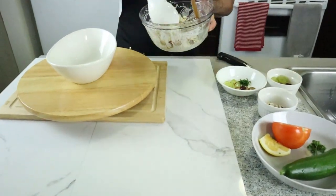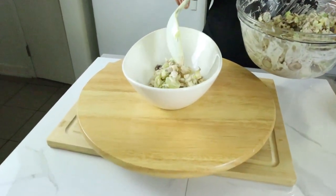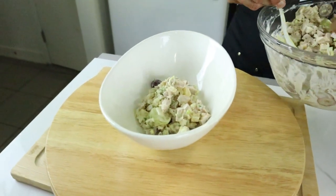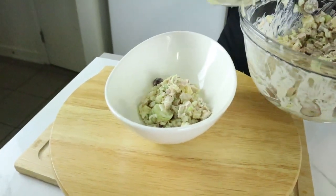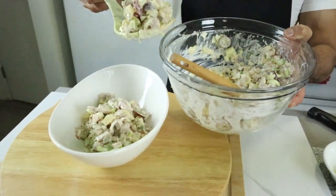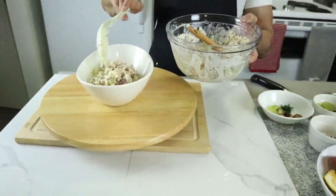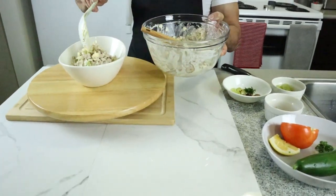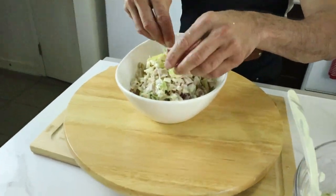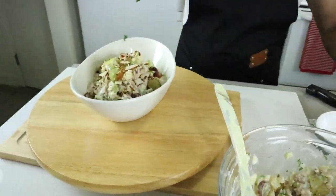For the simple presentation, it's very straightforward — just put it in a nicer bowl. Don't fill it too full, and finish with a little bit of chopped parsley on top.